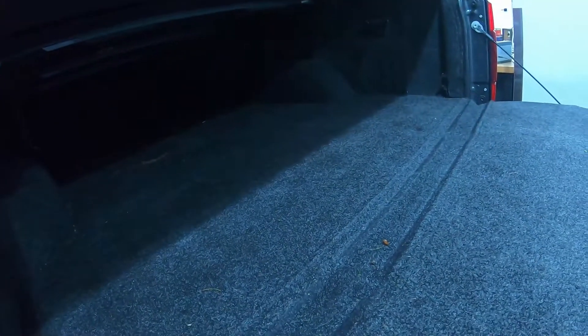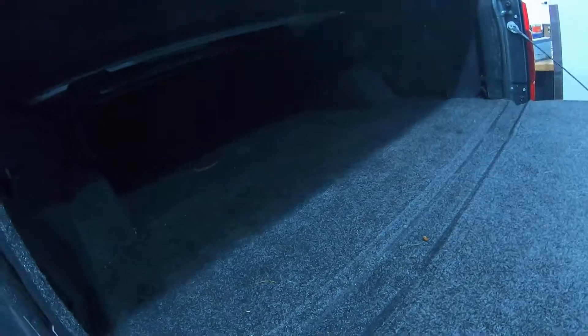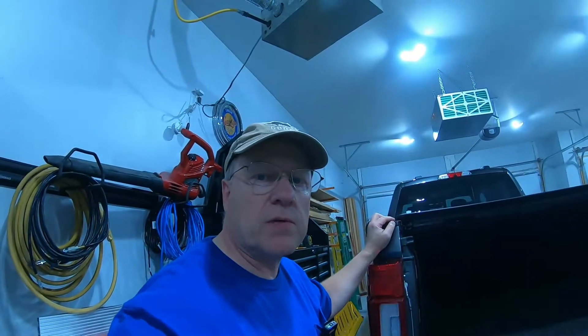This bed rug was getting kind of musty smelling, even though they say it doesn't mold and mildew. I don't see how you're going to stop that in a dark and closed space if there's water sitting in there. We'll throw the GoPro in the back of the truck, go through a high-pressure car wash, and then see if we've stopped the leak.